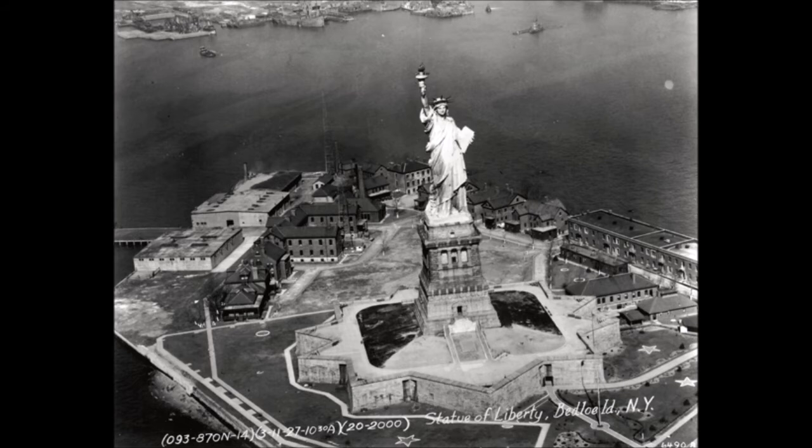Officials stated they feared women might be injured in the crush of people. The restriction offended area suffragists, who chartered a boat and got as close as they could to the island, making speeches advocating women's right to vote. Shortly after the dedication, the Cleveland Gazette, an African-American newspaper, suggested that the statue's torch not be lit until the United States became a free nation in reality, stating: 'Liberty enlightening the world, indeed. The expression makes us sick... Shove the Bartholdi statue, torch and all, into the ocean until the liberty of this country is such as to make it possible for an inoffensive and industrious colored man to earn a respectable living without being Ku Kluxed, perhaps murdered, his daughter and wife outraged, and his property destroyed.'